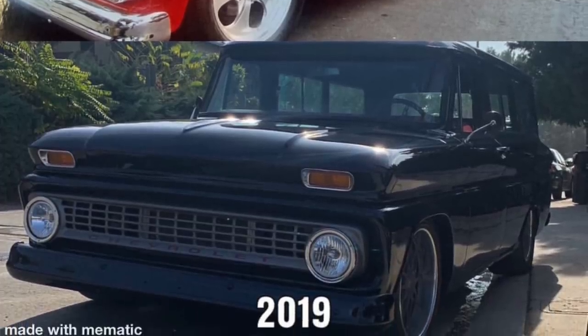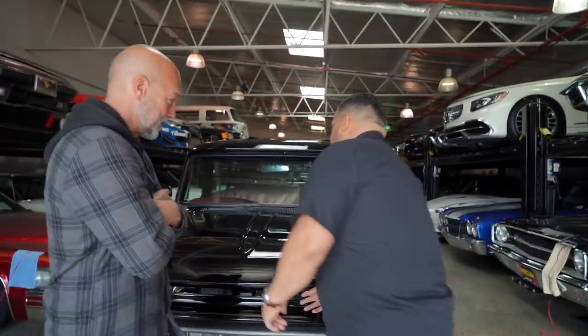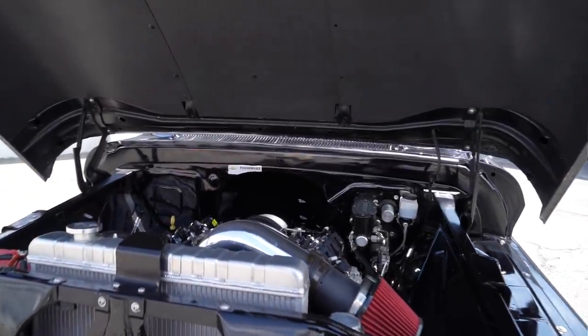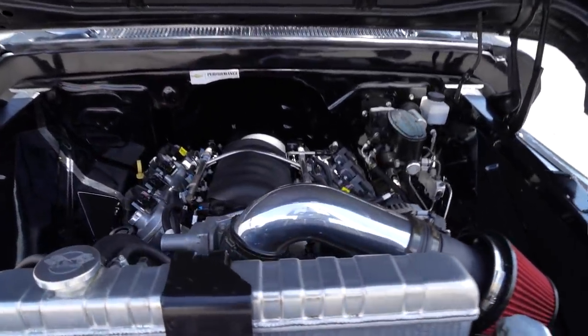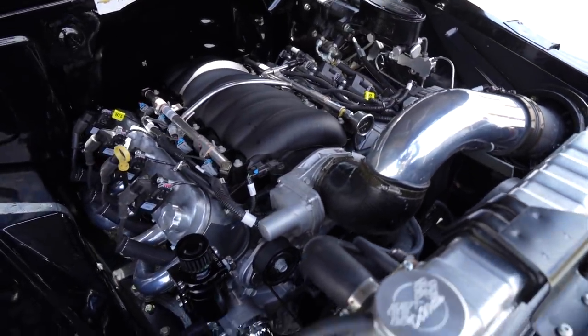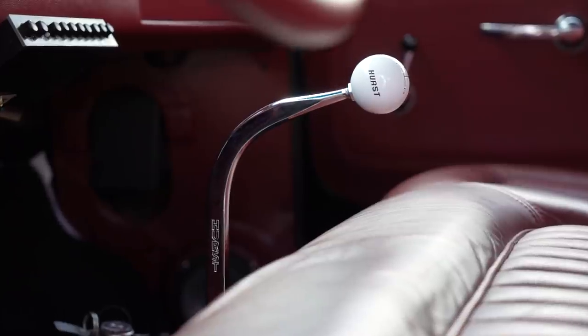It took at least 10 years to get it to where it's at now. The most recent thing was doing the engine, so we should pop the hood and show everyone. It's an LS3, got it from Blueprint Engines, cranking out 570 horsepower at the flywheel.